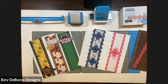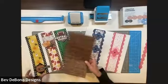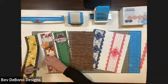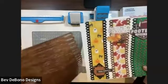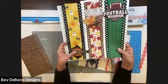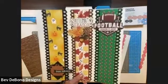Hi everyone, it's Bev DeBono and I have some fun borders that I want to share with you. I am going to use for the first one the fence border maker cartridge. And I know we always see the fence as being just a fence like this, but when you place the border midpoint of it, it actually creates a different look. So you see it looks different — it's a much smaller look and it looks more like a peekaboo type of thing. So these are three borders, three different ones, just using that technique.